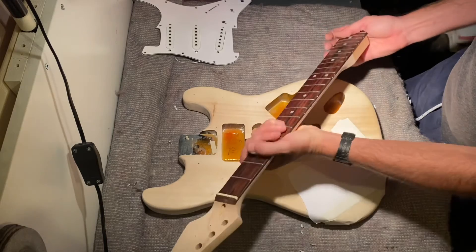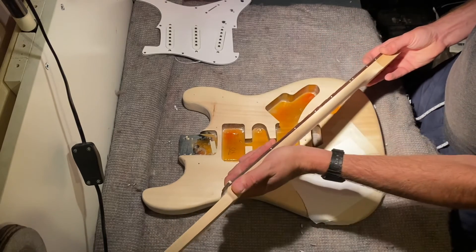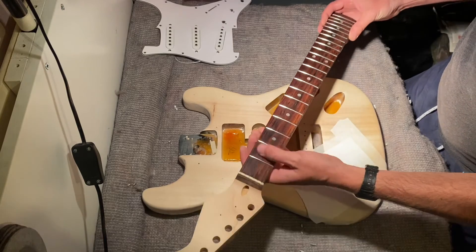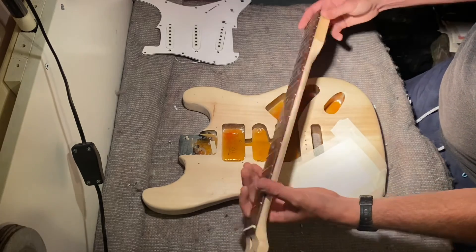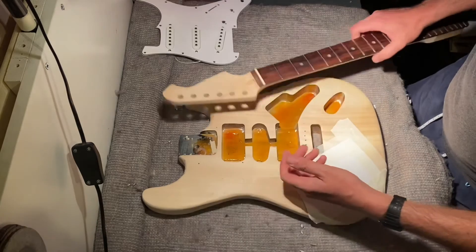Really nice profile to this neck. I am happy, and the person that's getting it — I know they're going to be absolutely over the moon. Anyway, I shall keep you updated. Thanks for watching.